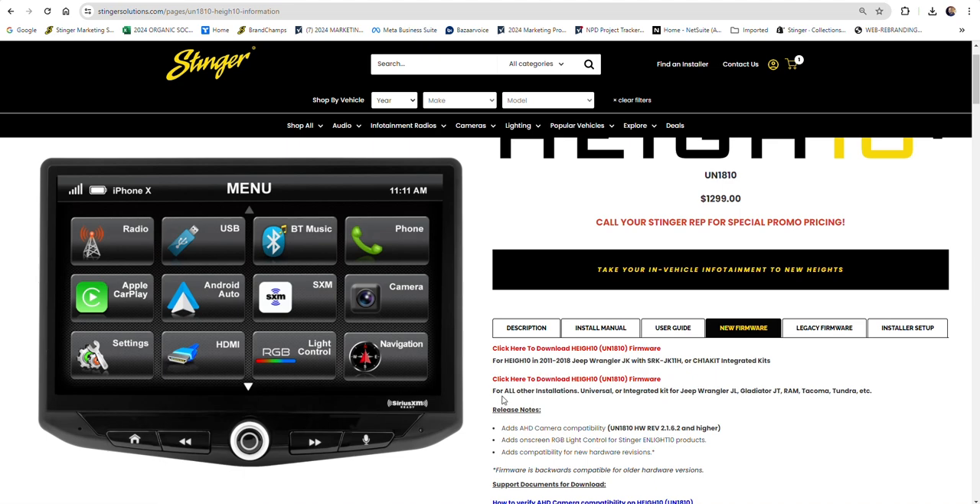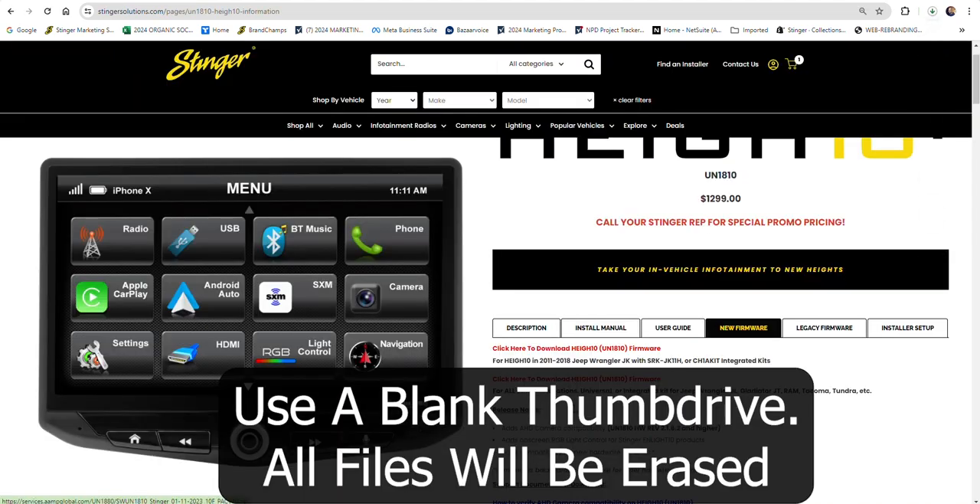Any other Heighten installation, including Universal, integrated Jeep Wrangler JL, Gladiator JT, Ram, Tacoma, Tundra, or other installations, click the second link to download your firmware.